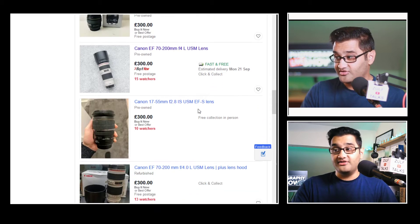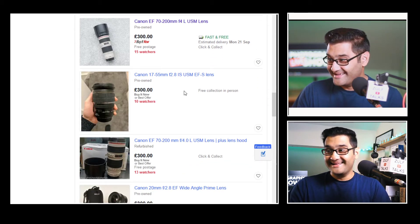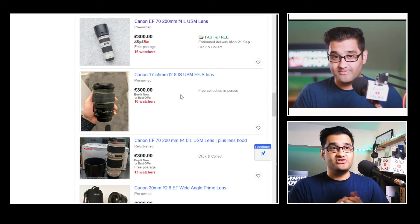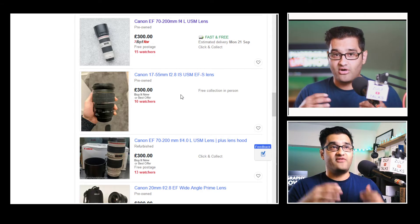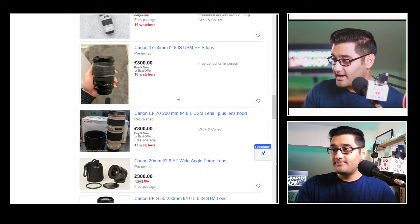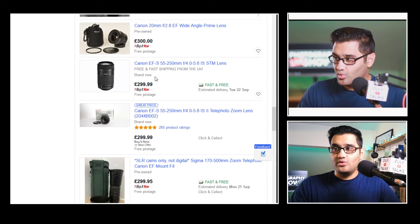I'm surprised how cheap lenses have become. 'Cheap' is a relative term though — if you're using it professionally you should be able to earn that money back. But if you're using it as a hobby, £300 is a lot of money to spend on a lens, so we need to see it from both sides.